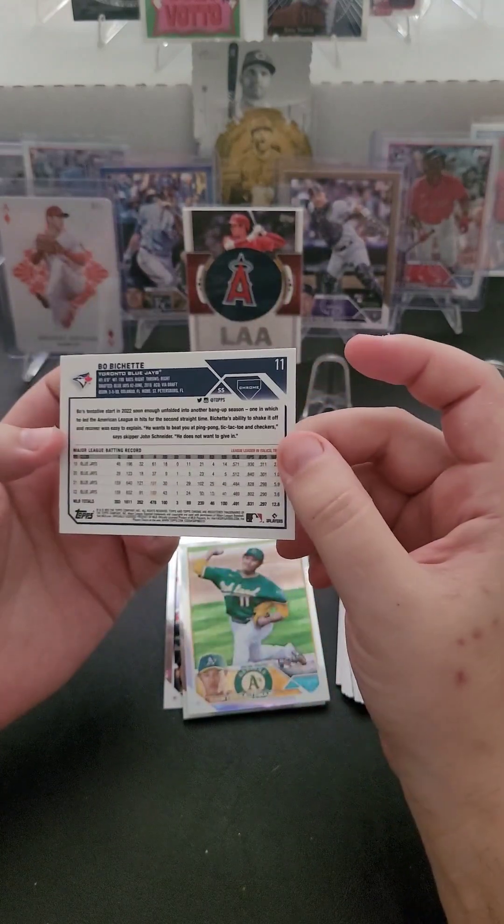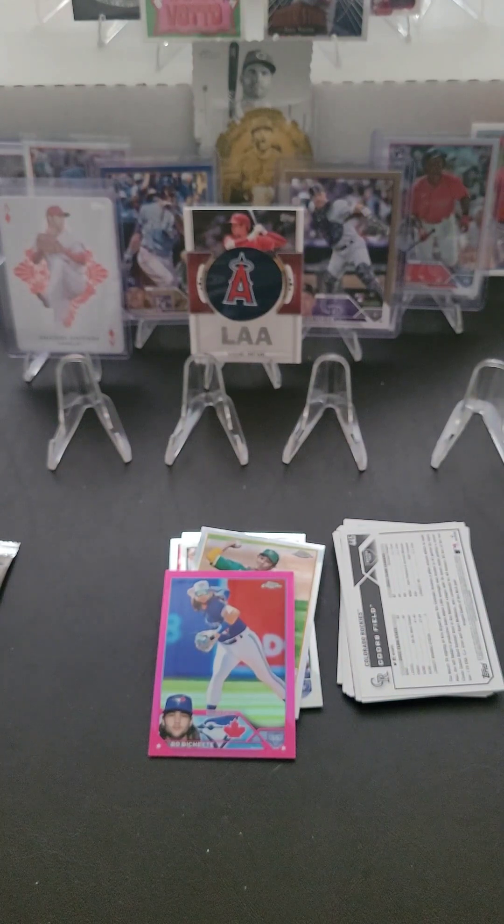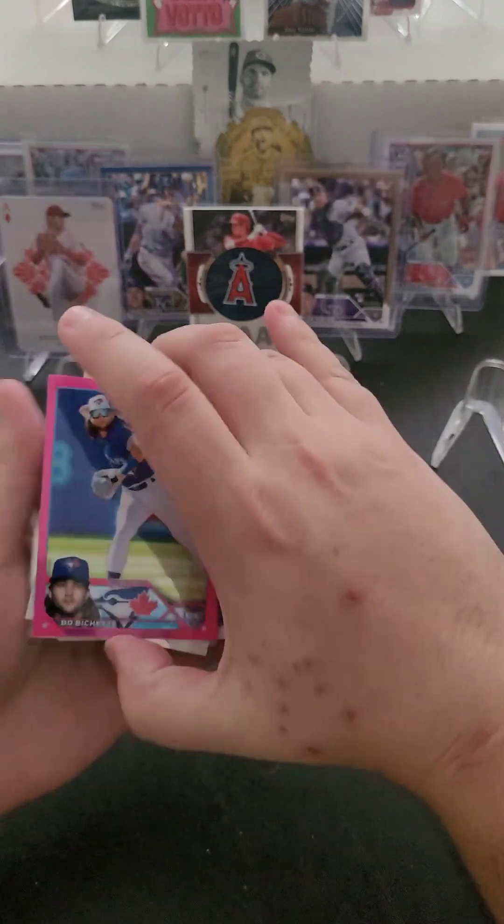It's not numbered, so I'm not sure what it is. The box says: find two sepia and two pink refractor parallels inside. So this is one of the two I'm guaranteed to get — it is a Beau Bichette pink refractor, so that's pretty cool.